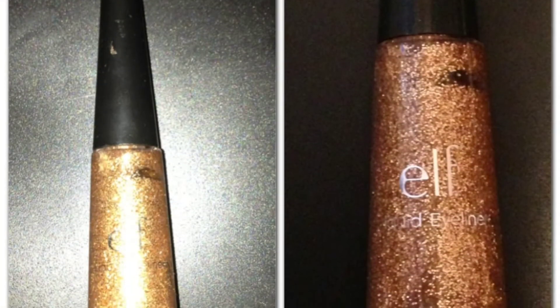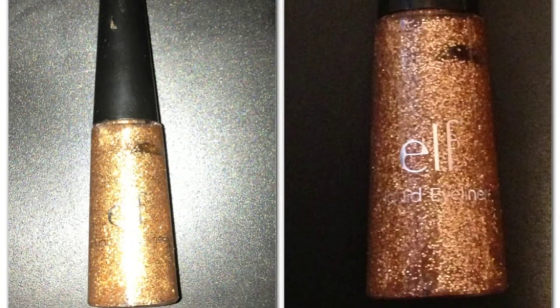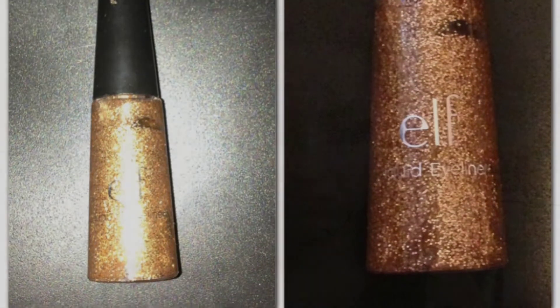I'm taking a little bit more of the teal to brighten it up. Then I'm going in with this ELF liquid eyeliner in the color copper, placing this right over the color Malibu and dragging it over the teal eyeshadow as well to give it a little bit of shimmer.